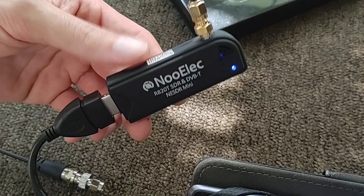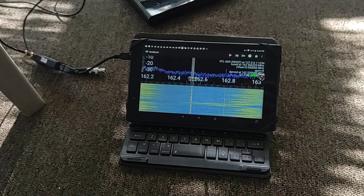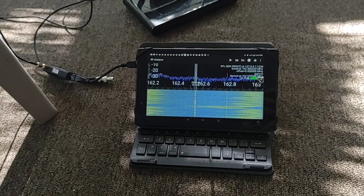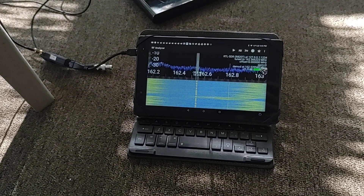The default antenna with this is a TinyWhip, which I think is a lot better suited for higher frequencies — say 1090 MHz for looking at planes. But I'm more interested in FM, VHF, and UHF frequencies particularly.